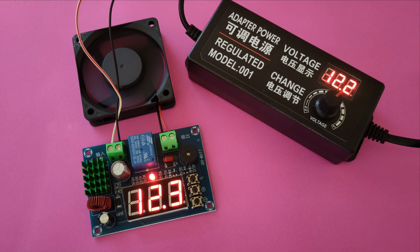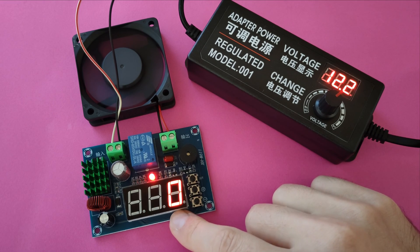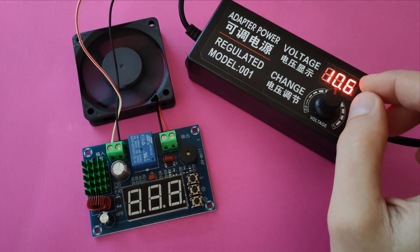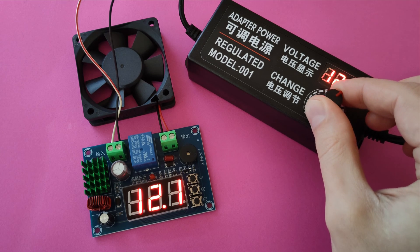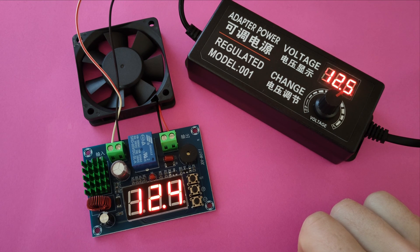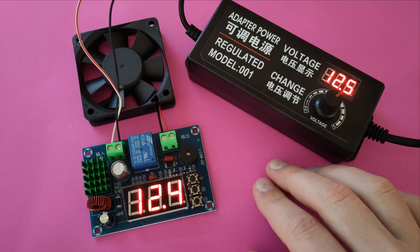Continuing with the P3 parameter — the restart interval after power failure. It shows how much time after a power restore event the board waits before powering the load again. Currently P3 is set to 0, meaning the board is not waiting. Let's set it to 1 minute, then increase the voltage above 12. We now wait 1 minute before the board restores power to the fan. Unfortunately, 1 minute is the lowest available setting. And here we go again.